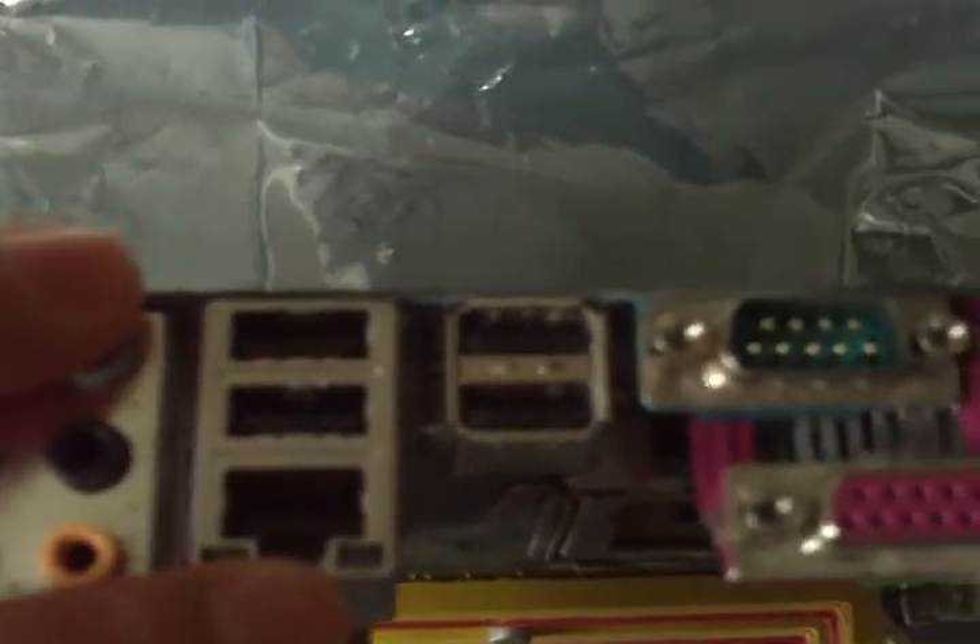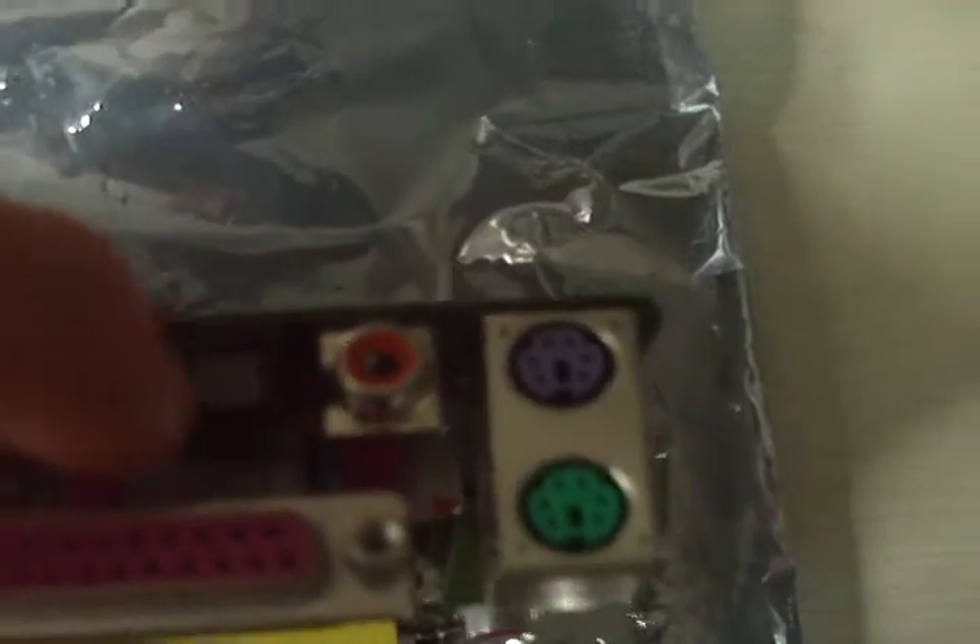On the back panel you have your audio and LAN — which stops working sometimes. You have four USBs on the back, the optical port for surround sound, two more USBs, and two PS/2 ports for your keyboard and mouse.